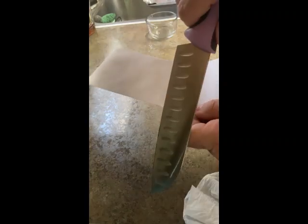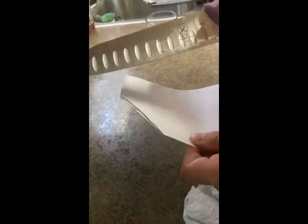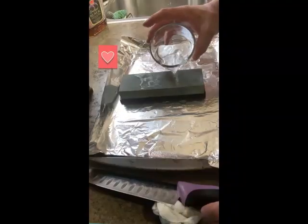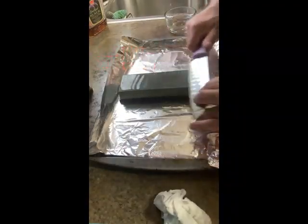We're going to play that one more time. Well, that sounded real nice. This is Go-To Chef, and today we're going to go ahead and sharpen a knife. Comment below if you'd like to see the full video posted up. GoToChef.com.